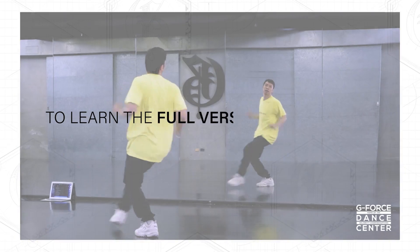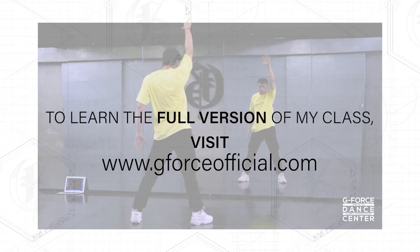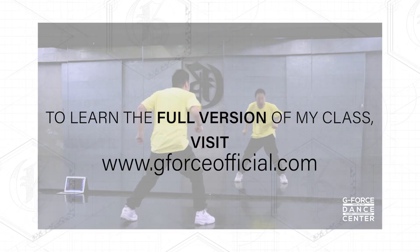Thank you so much guys for joining me today. Before you exit this window, make sure to check out our other online classes here at the G-Force official website. See you in my next class! To learn the full version of my class, visit www.gforceofficial.com now.